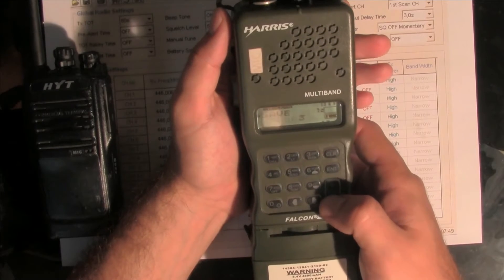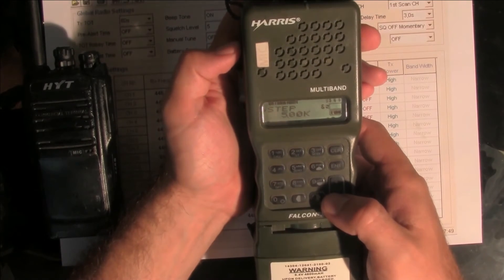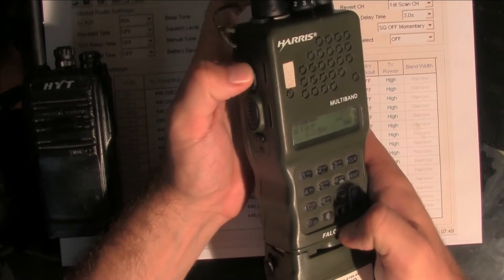Next is the step setting. The default step is 5 kHz, and on the PMR we're using 6.25 kHz. So again, function key — set to 6.25 kHz. OK.